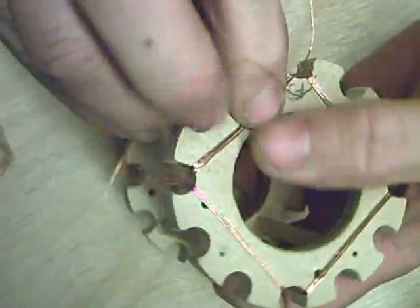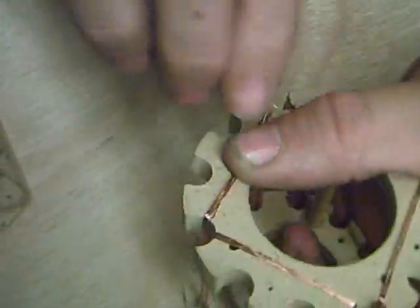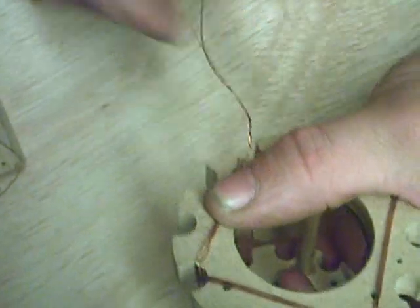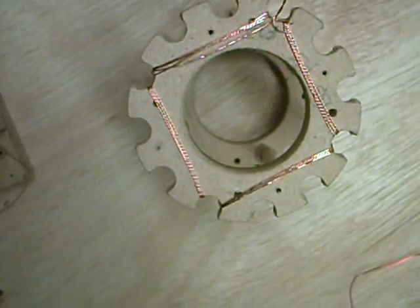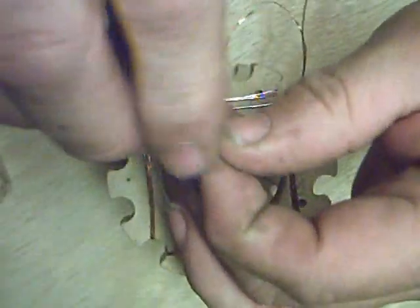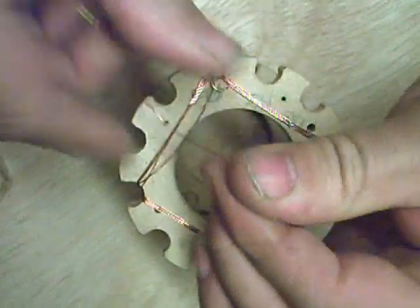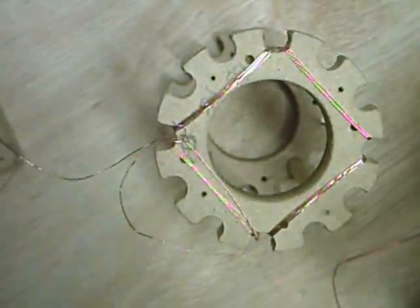As many turns as we need, and we end up finishing where we started. Now, you should really mark the beginning of your phase and the end of your phases on the ends of these with a bit of tape. Mark it 'end' on the end, and 'start' where you started, just so you know where it is.